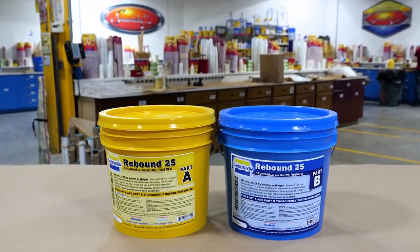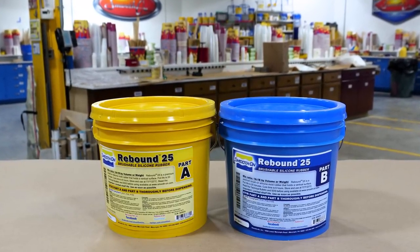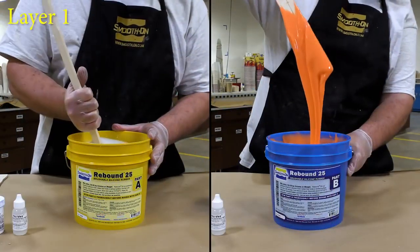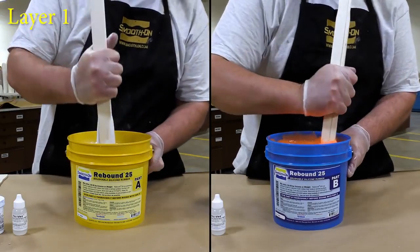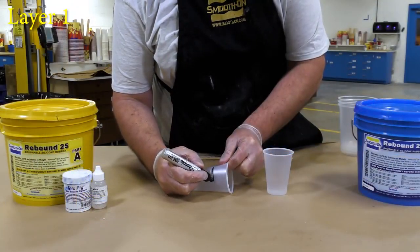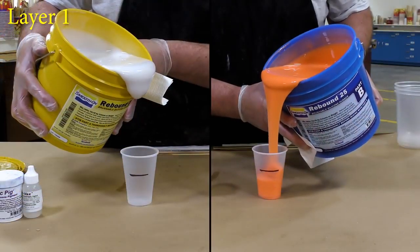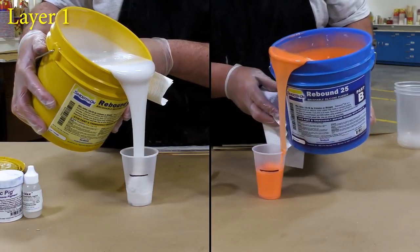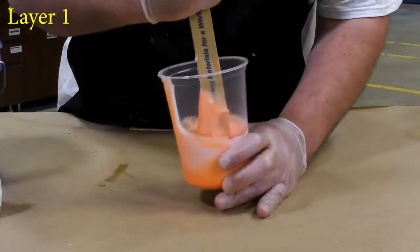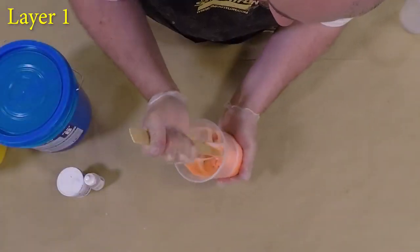Now, for the silicone that we're going to be using, this is called Rebound 25. It's a brush-on silicone rubber. It's a one-to-one mix ratio by volume and we don't have to use a gram scale. But what we have to do is a pre-mix — you always want to pre-mix these materials before you start using them. I'm going to mark my dispensing cups with a marker and go ahead and dispense the part A and part B, and then combine them in a clean mixing container. When you're mixing these products, you always want to make sure you do a thorough mixing by scraping the bottom and sides of the mixing container and repeat until you get a solid one color with no striation, no streaking.